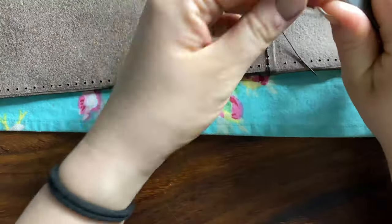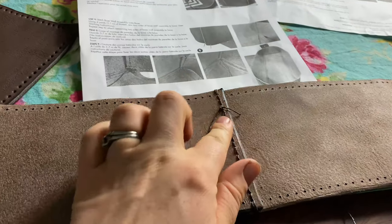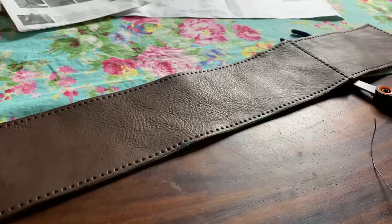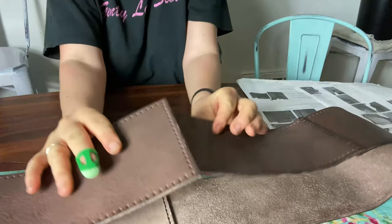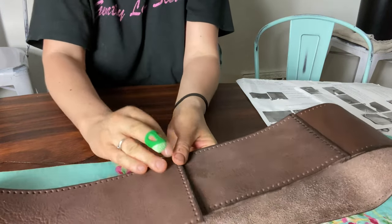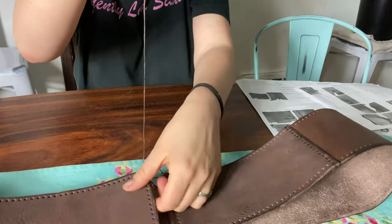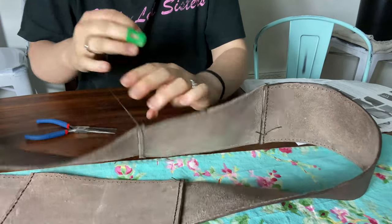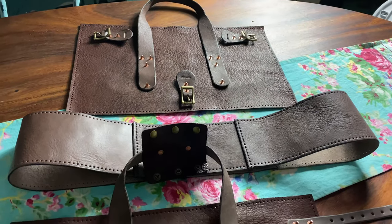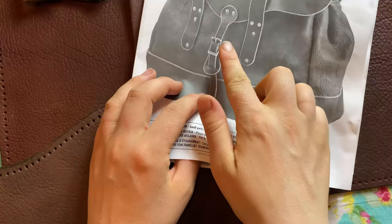Right now I'm stitching together the pieces of the base, which are made of a sturdier type of leather. These are the walls of the base. And so at this point I have a front panel, a back panel, and the walls for the base.